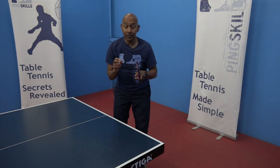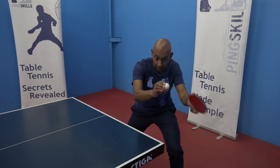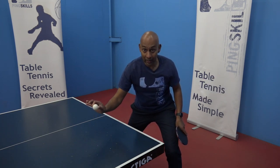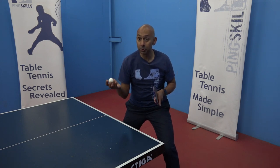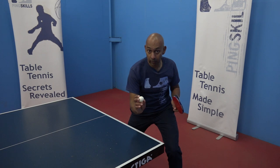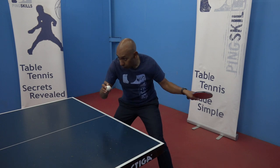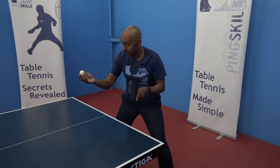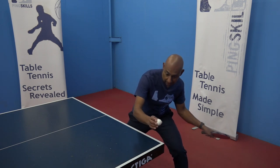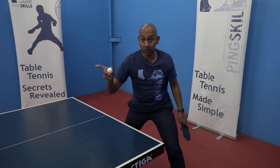The other thing is to think about the backspin on the ball. If there's backspin, I need to think about lifting more. If I hit the ball flat, it's going to go into the net. That's the adjustment you need to make between the topspin block and the sidespin chop block. Off the topspin you can come forward, but when the ball has sidespin and backspin, I need to get down a little bit lower and lift the ball to get the backspin over the net.